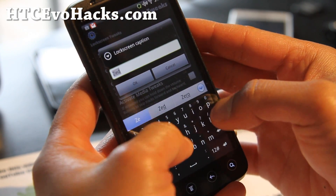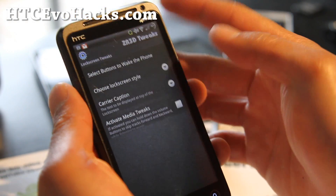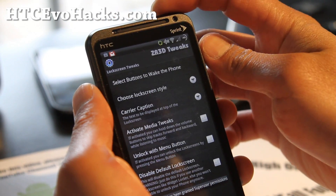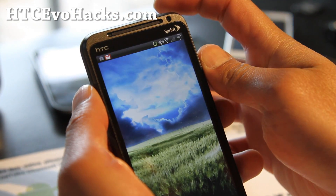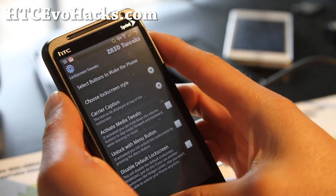Let's change your carrier label to whatever you want to call it — or Zetelmax. I hit allow. Let's see if that worked. There you go — I've got Zetelmax up there. That's kind of cool. Little things here and there.